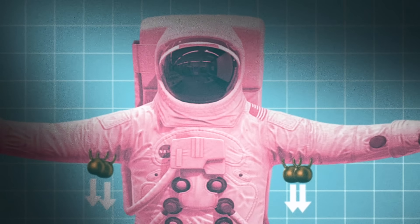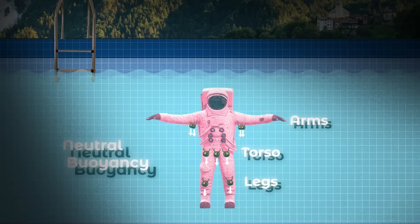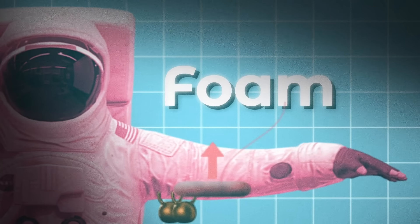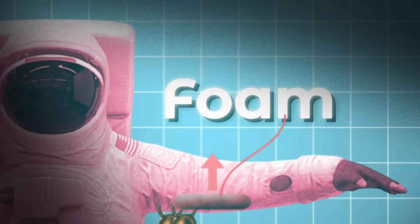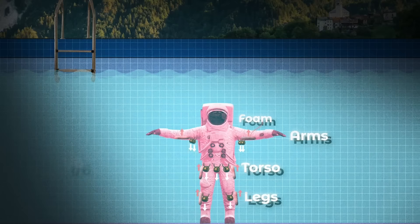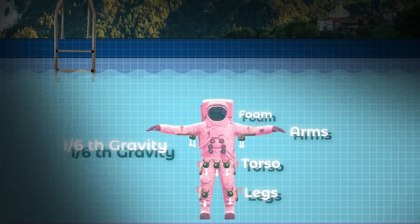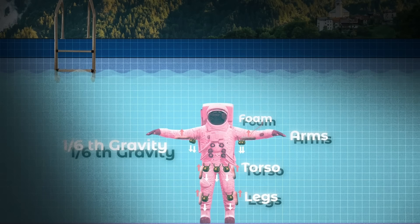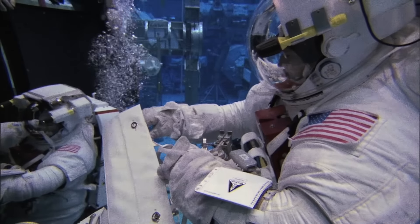Neutral buoyancy is achieved mostly by adding weights around the spacesuit — typically in the arms, legs, and torso — but sometimes foam is also used to strategically add buoyancy and achieve an even distribution across the suit. Now, if you want to simulate the environment of the moon, you don't want perfectly neutral buoyancy, which is zero-g. You want to get as close as possible to the effect of moon gravity, which is one-sixth of a g.